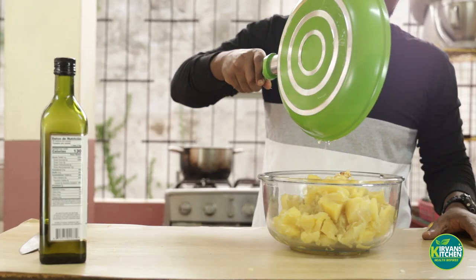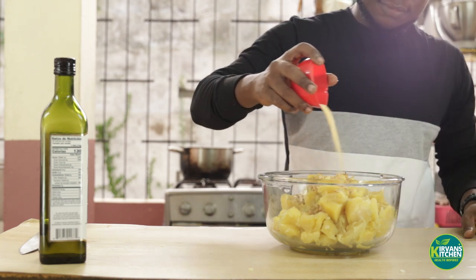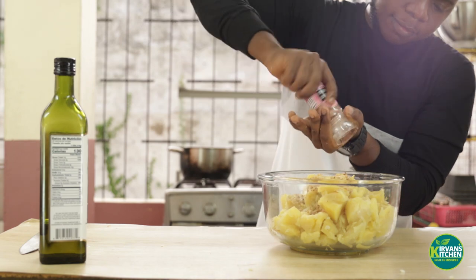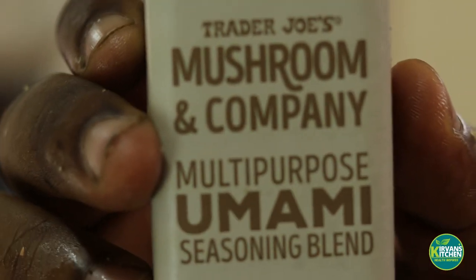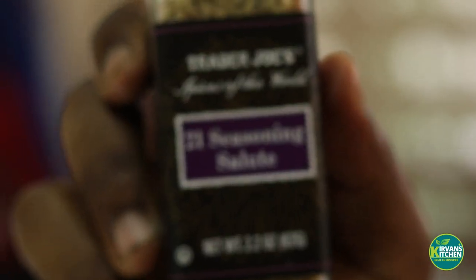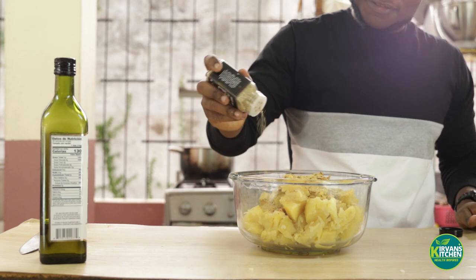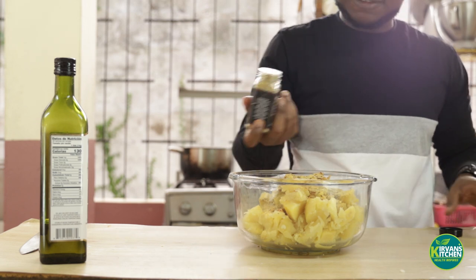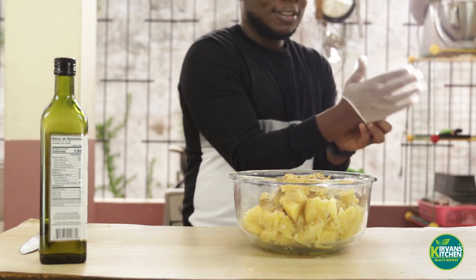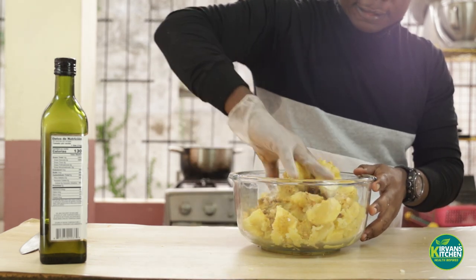We're just seasoning the dish here. In terms of salt content, I'd rather use pink salt as opposed to normal table salt, because pink salt usually retains a lot of minerals that are essential for your body. Whereas when table salt is processed, they just add sodium and iodine, and it also has a higher percentage of sodium chloride than pink salt.